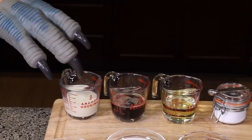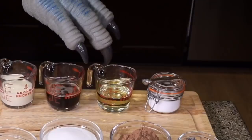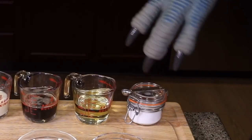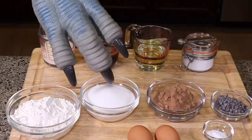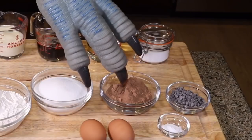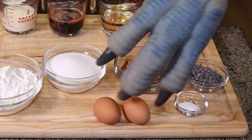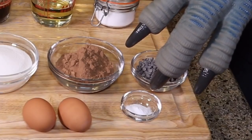I'm going to make some cupcakes — let's get started! What you're going to need to make these volcano cupcakes is: half a cup of buttermilk, half a cup of coffee, half a cup of vegetable oil, a quarter teaspoon of salt, one and a half cups of flour, one cup of sugar, half a cup of cocoa powder, one fourth cup of chocolate chips, two eggs, and half a teaspoon of baking powder.